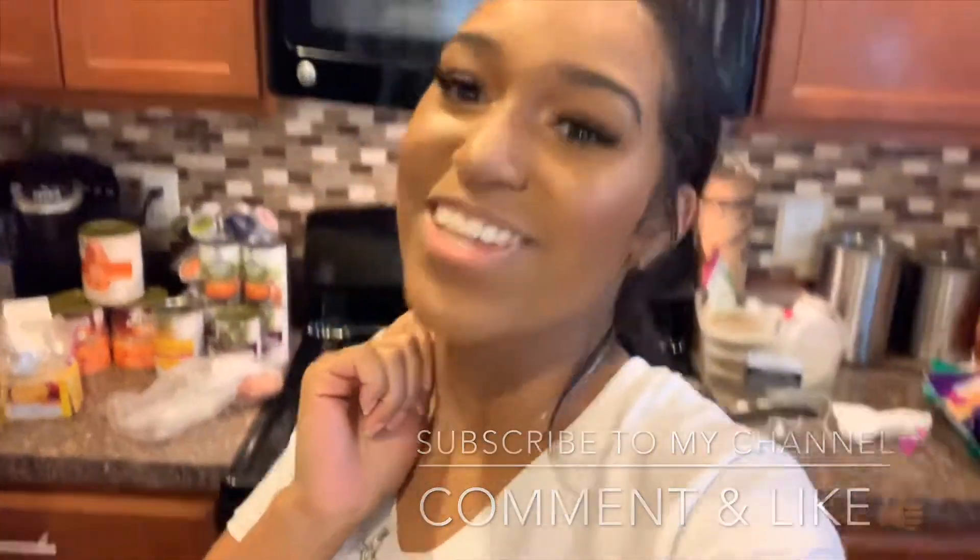Yes, I am about to throw down! If you want to cook for your man and get him nice and full, or at least act like you know how to throw down, make sure you comment, like, and subscribe. I love you guys — stay tuned!